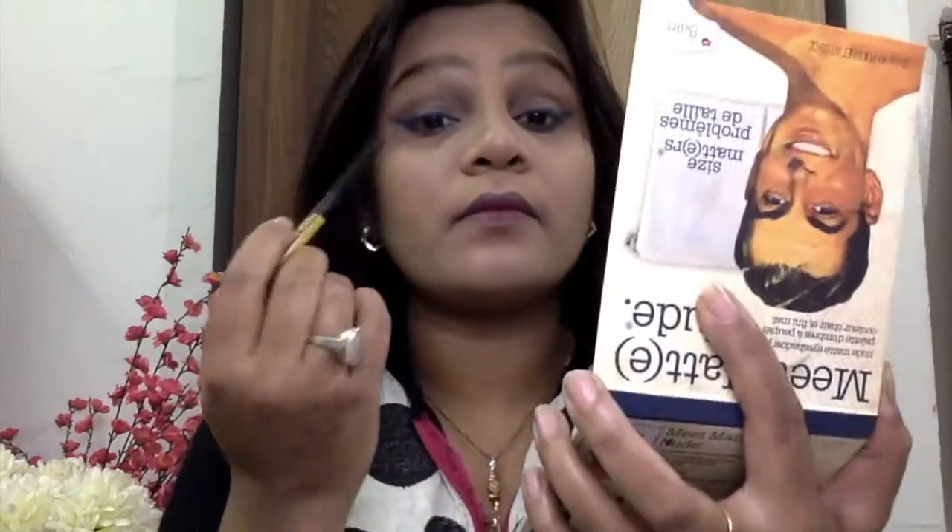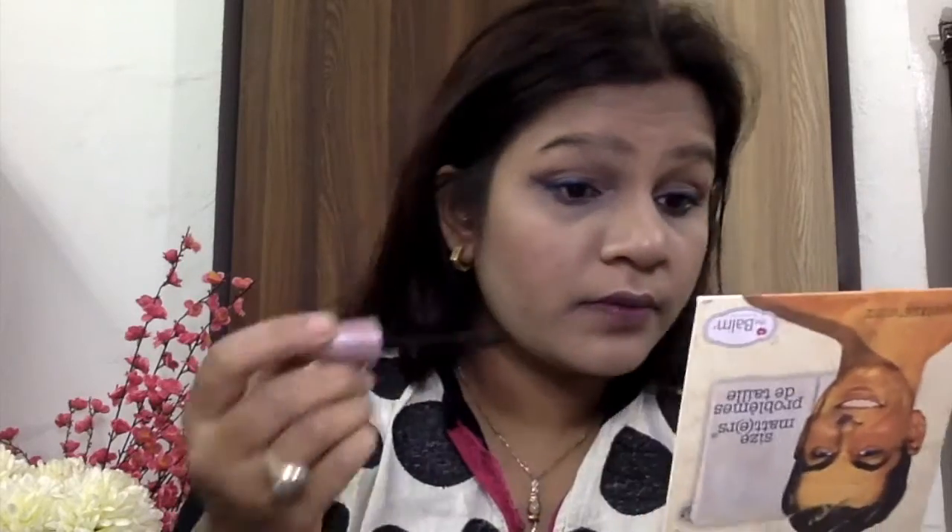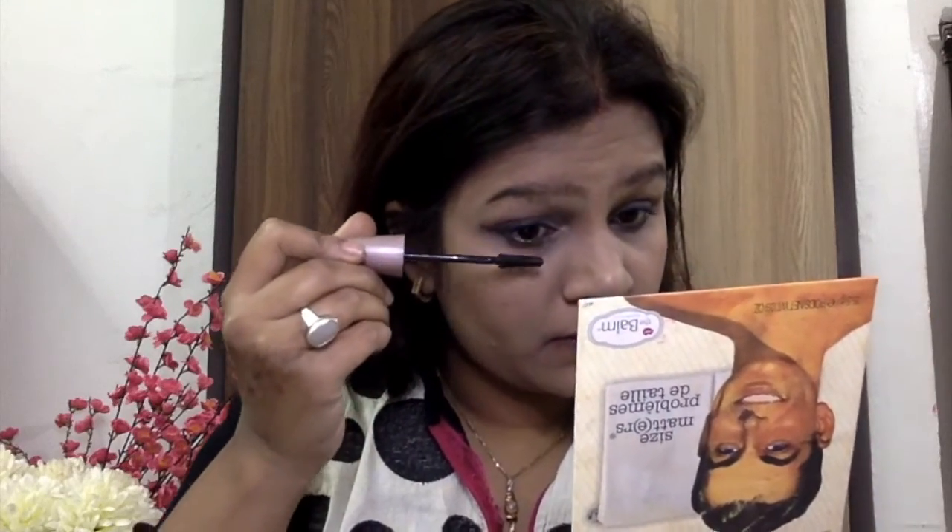I'm not using any black eyeliner over the ocean blue — I'm just going to tight line my eyes after it. Now I'm using the Colossal Kajal and applying it onto my upper as well as lower lash line. Then taking the Maybelline Lash Sensational mascara, I'm applying it onto my lashes. Applying mascara before falsies helps balance out the lashes — without it, the falsies don't turn out as beautiful. I applied mascara to both upper and lower lashes.